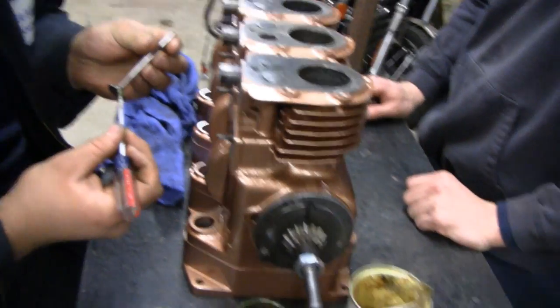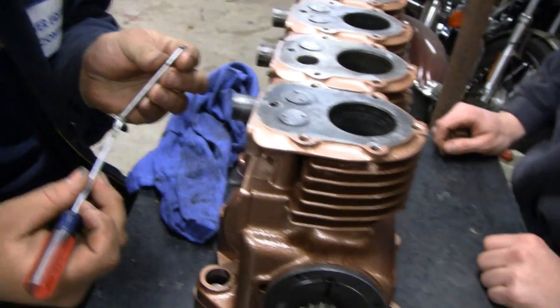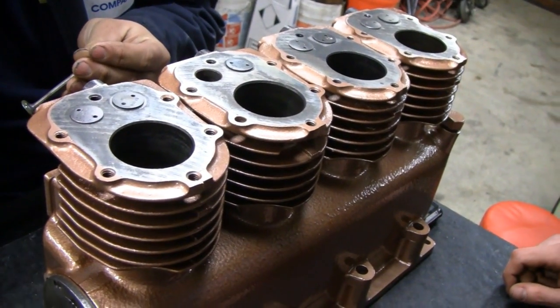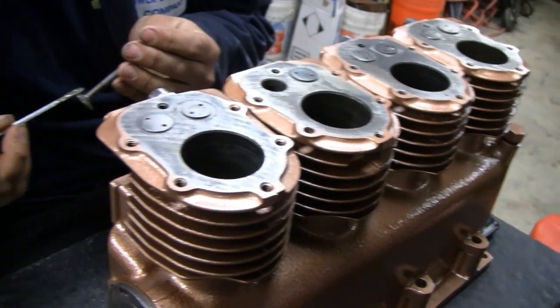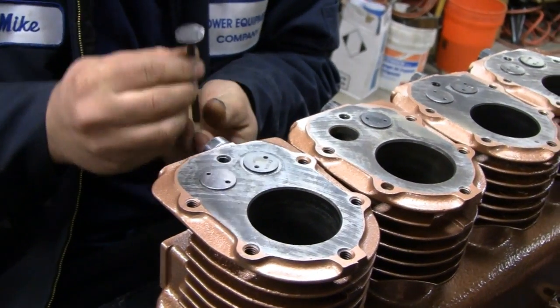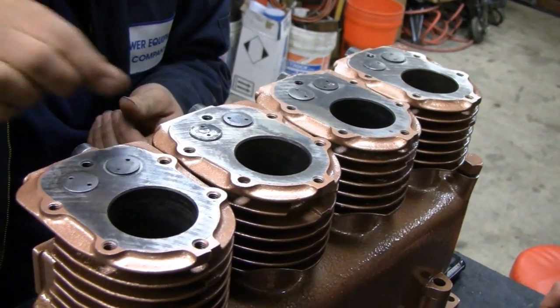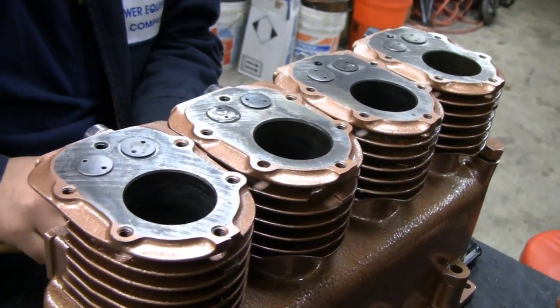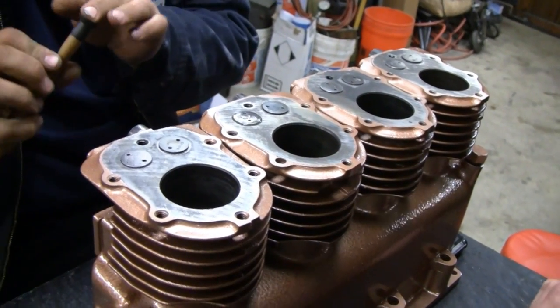Look at what he's doing. He's putting a little compound on - is that coarse or fine, Mike? It's fine. He's doing the intake and this one wasn't really bad so it's just fine compound. Alright, that'll do. Stick it in, Mike. Alright, Mikey Bravo.